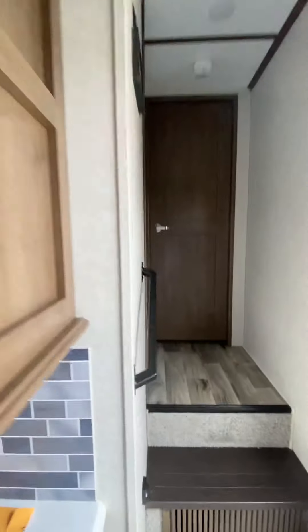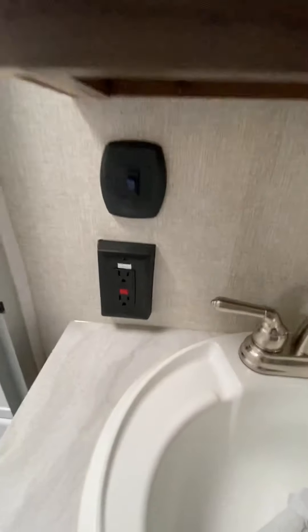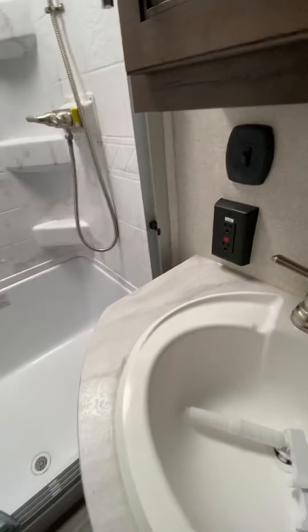Walking through the bathroom area here — foot flush toilet right here. And then you have your GFI outlet right there. So if you have a couple of outlets that aren't working, make sure you check that first to see if that's tripped. If it tripped, just go ahead and reset it. If it trips again, then we've got obviously something else going on.